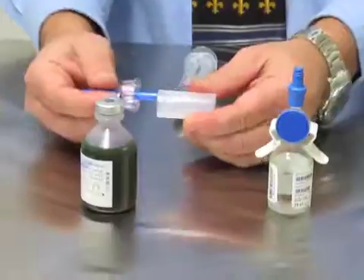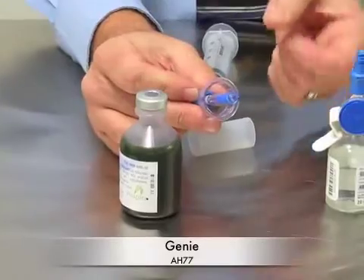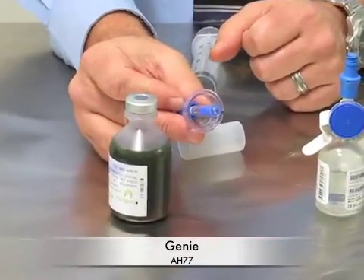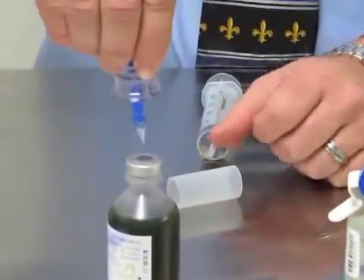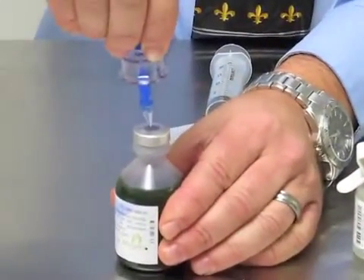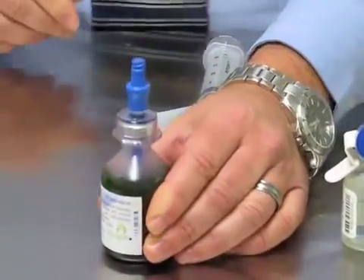The next vial adapter has a spike on the end and a balloon, which I'll show you in a second. To place this into the vial, you want to make sure you go straight down onto the vial, push hard, and lock on.